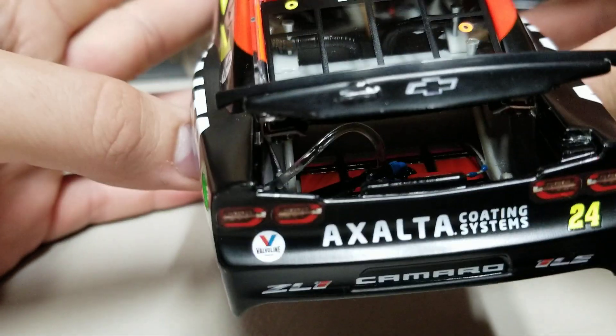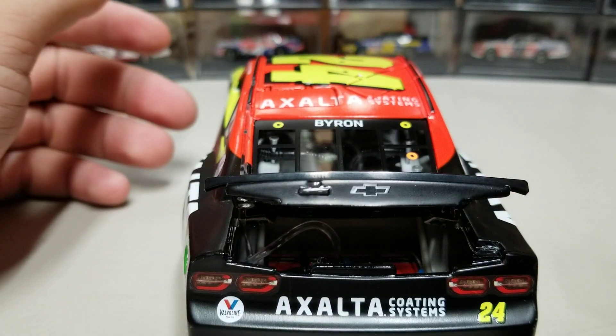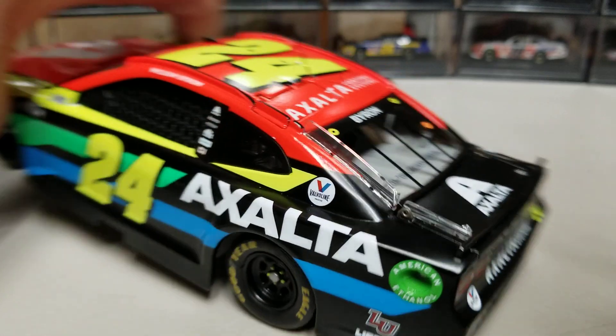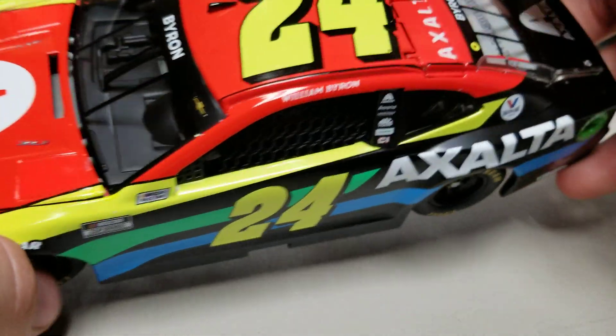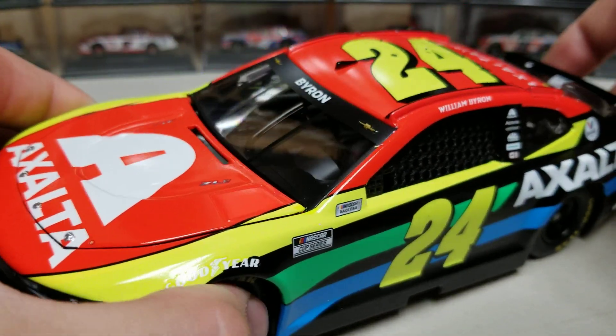Inside we have the fuel cell. I don't think there are any major detail changes from the 2020s — no different color tubing or anything like that, everything looks about the same. On the roof we have number 24 and Exalta Coating Systems, and you can see the roof flaps pop open. There are also two antenna holes.